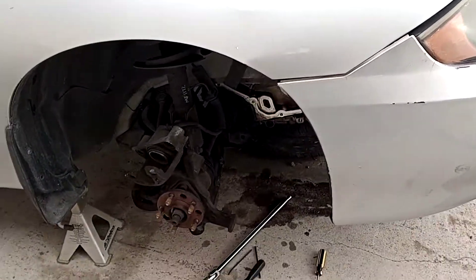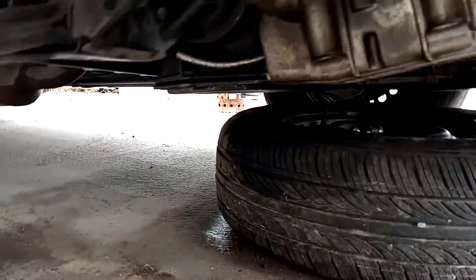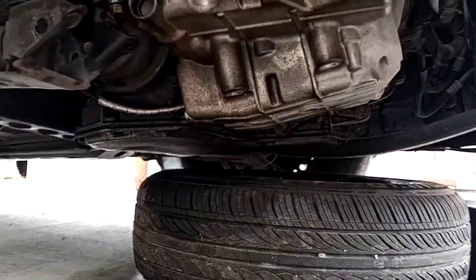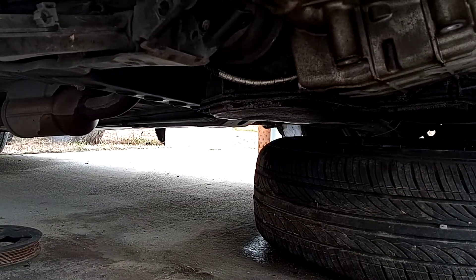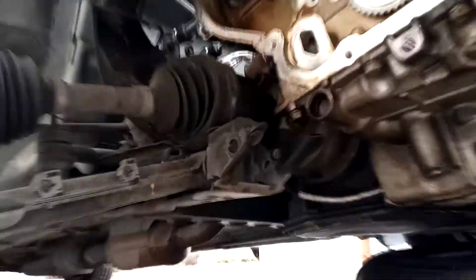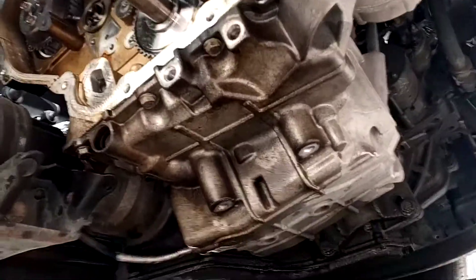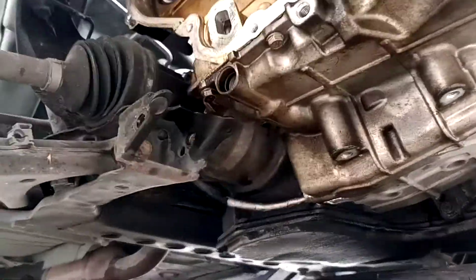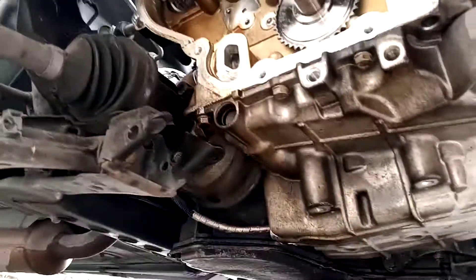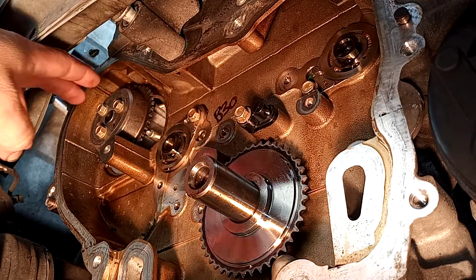Folks, Matthew, your friendly neighborhood technician here. Let's see if we can get some of these timing components installed on this GM Ecotech engine. Let me get this camera set up for you. Hopefully you can see well.